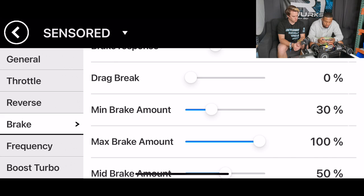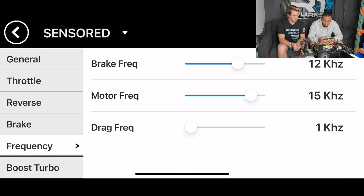The motor frequency — it depends. The lower frequency will act weird sometimes; it'll make the car run weird, sound weird. And too high would generate a lot of heat in the ESC. So I'm usually running around 15k to start. Drag frequency, I'm leaving that at one.